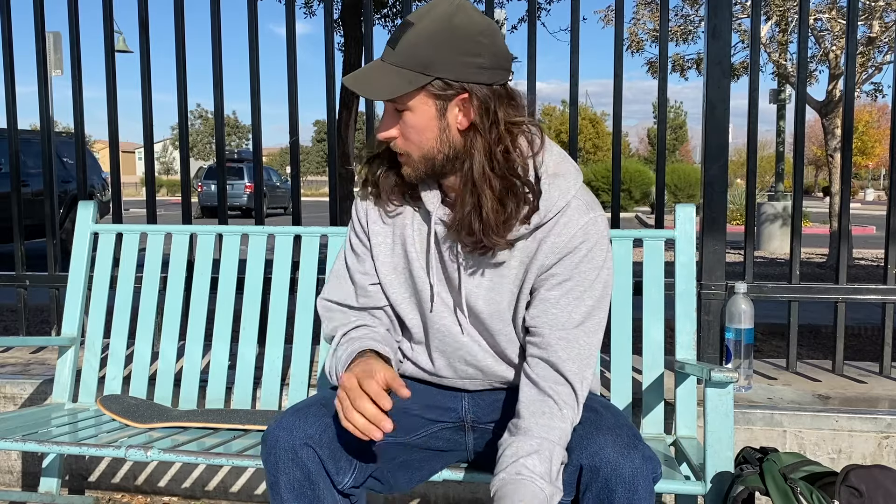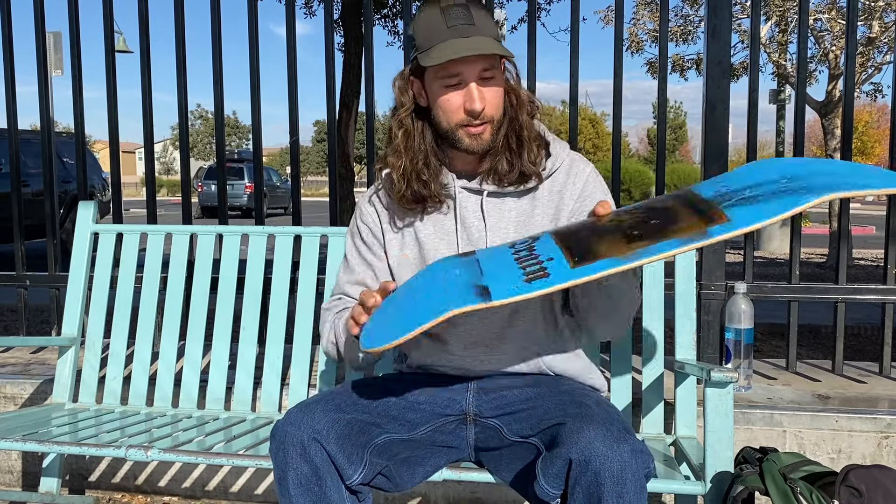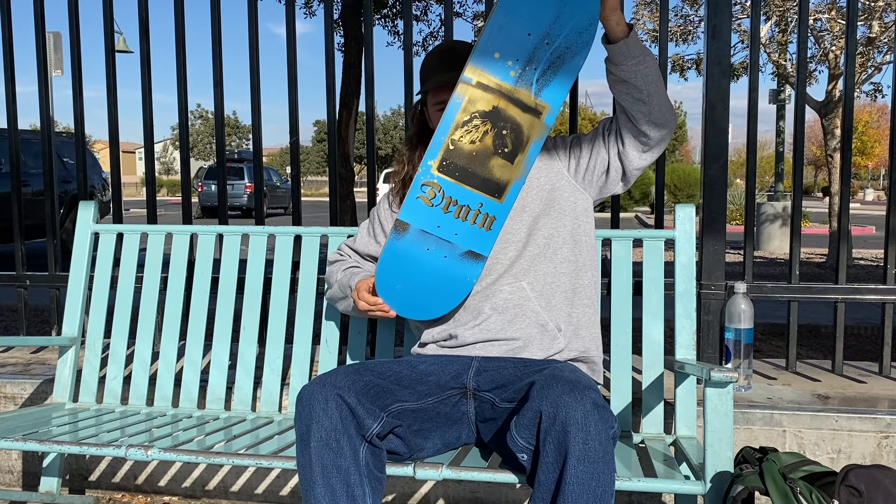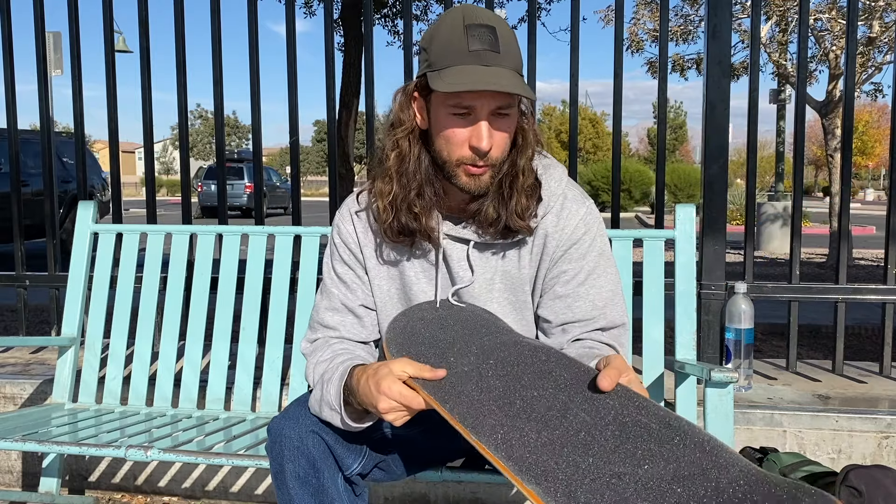Let's take this thing apart and put on this new board. I'm stoked guys — check this out, it's such a cool graphic. I love the orange top with the blue and kind of gold bottom, I think it looks really cool.